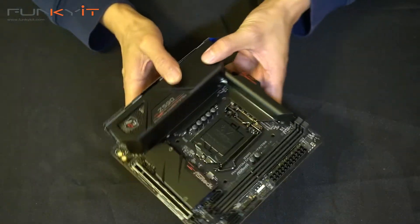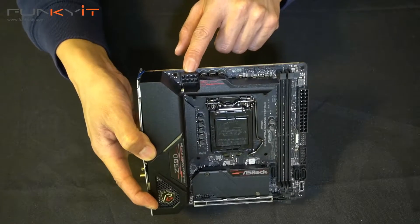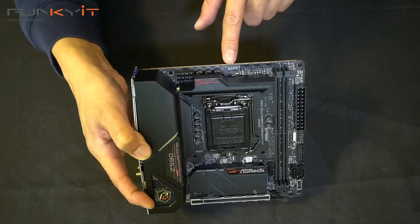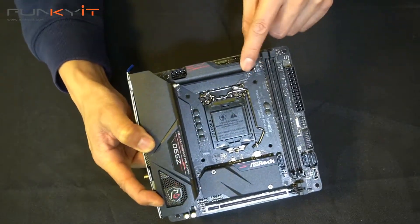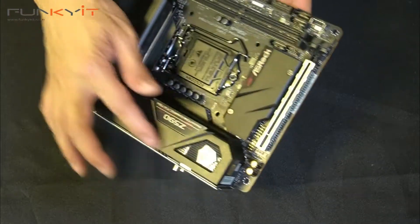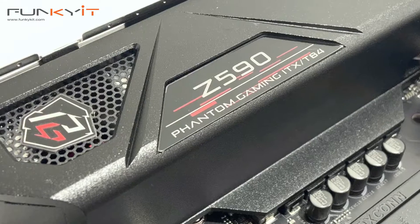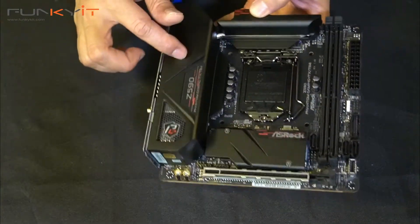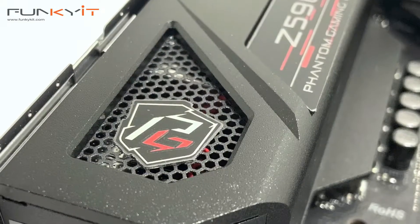Starting at the top, here we have the 8-pin ATX power for your motherboard. There are fan headers here and also an RGB header. There's a nice chunky heatsink at the top — I do like this hood, it really covers the entire block of the IO. I can't see a fan in there, but it has this grill. It looks pretty nice.